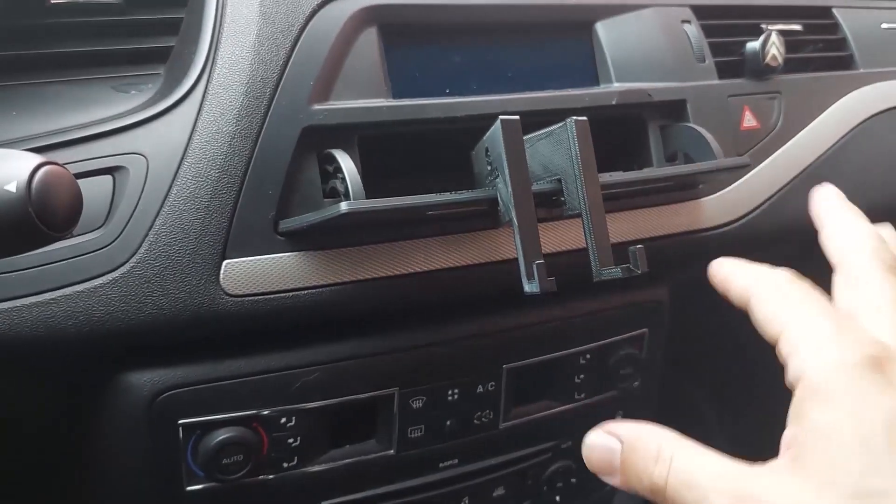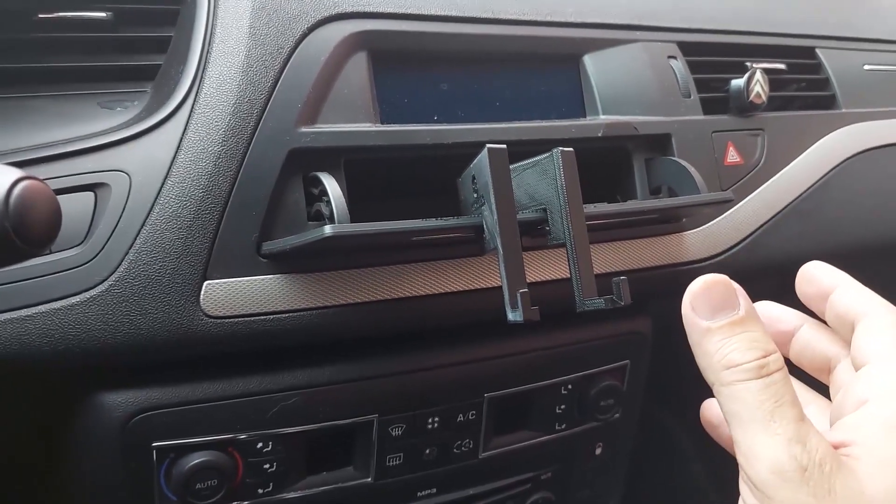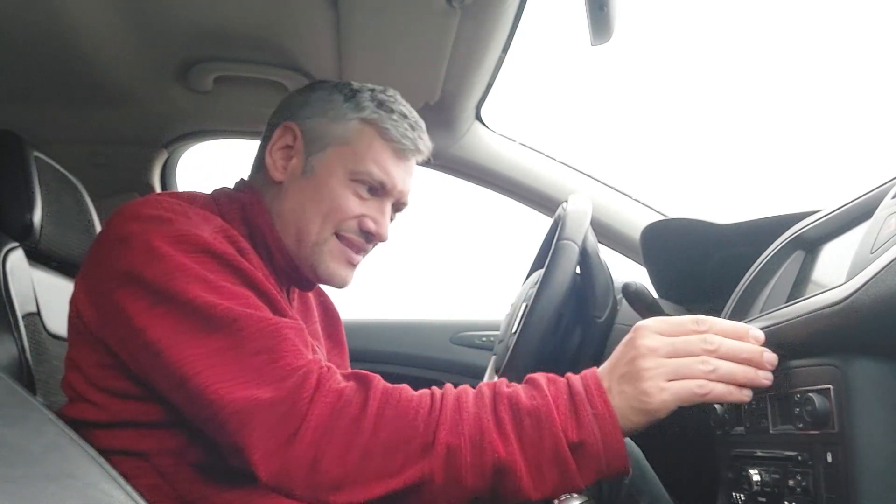First off, there's a holder for putting your phone on the dashboard. I did one for cars that do not have the sat nav screen — they have a cubby where you can perch that sat nav holder. And I did another version that makes use of the gap that all C5s have.